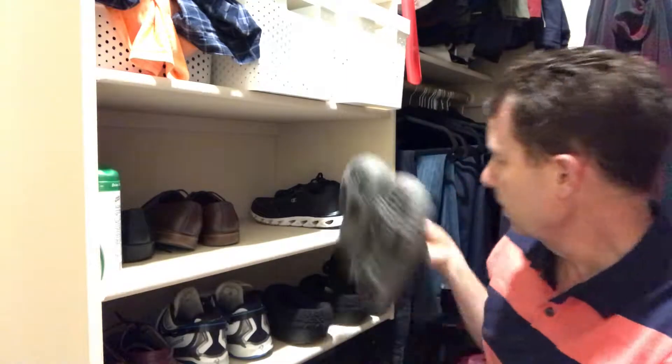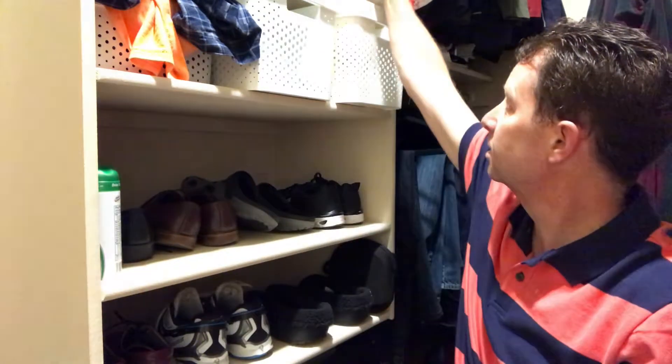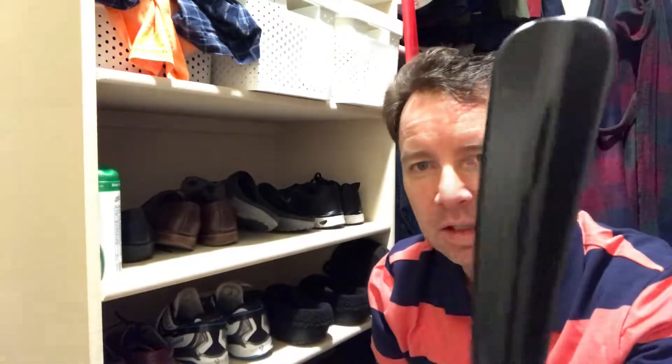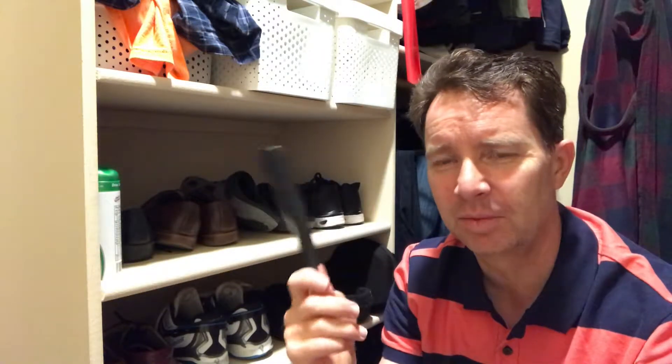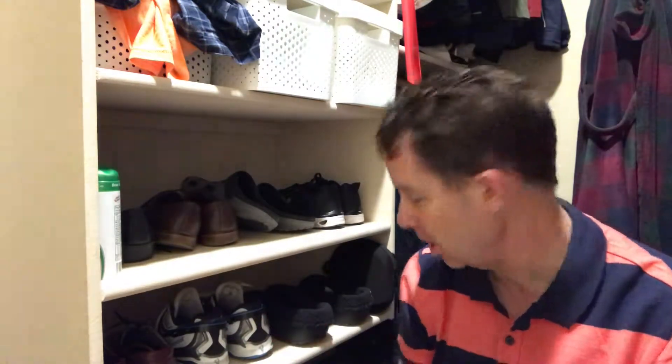I want to talk to you about a very valuable piece of what you have in your closet for your shoes. Does anybody know what this is? Can you even see it? It's a shoe horn. I remember seeing my dad using a shoe horn and always thought, what is that and why does he use that? It seemed so dumb, but now that I'm a dumb old dad, I know why — it's to help put your shoes on.